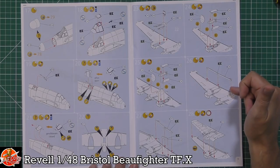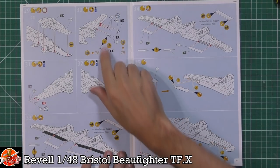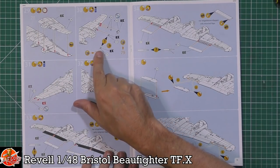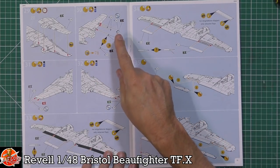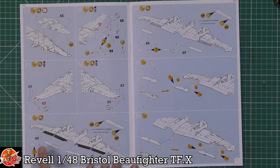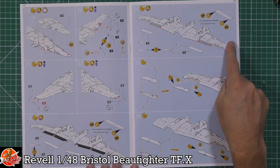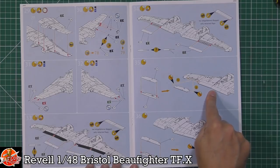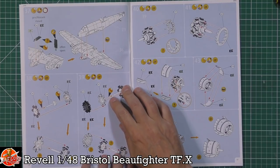It looks like we do get poseable flaps, which is a really nice touch depending on whether you want them deployed or in the up position. The wing tops are fitted with light covers and navigation lights. We do get poseable flaps and poseable ailerons as well, so if you wanted to give them a little bit of deflection, that would look lovely.